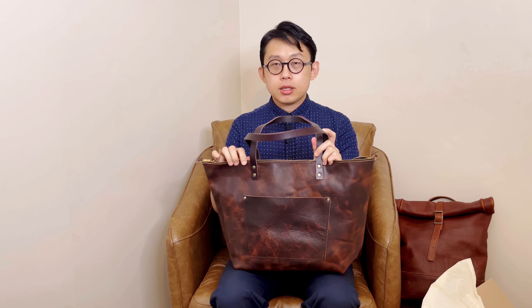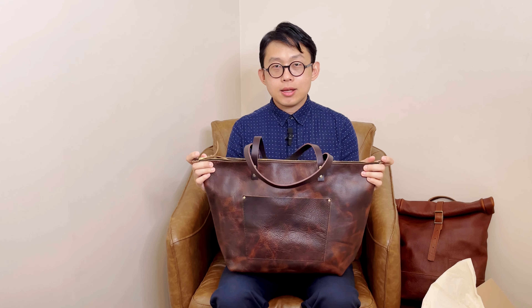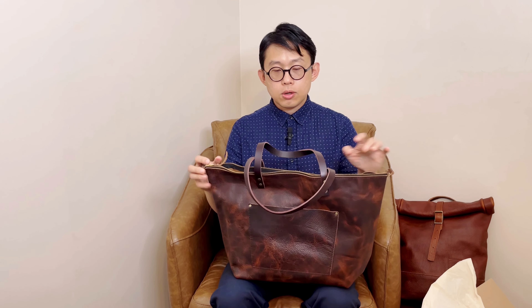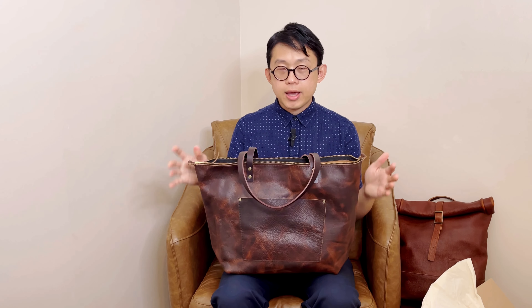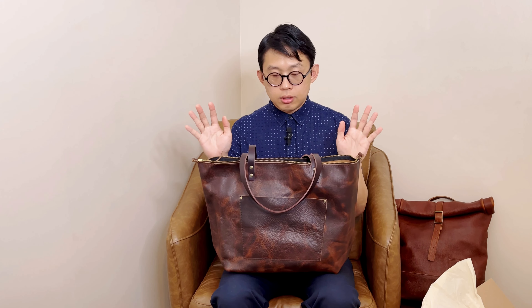Other than the regular tote, they also added the Badland color to their mini crossbody tote, their medium crossbody, and their large crossbody — so you have many options. If you like this kind of color and leather texture, you can find one that matches your needs.